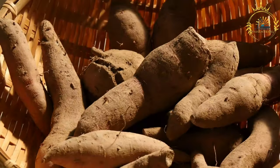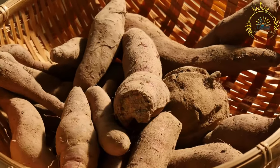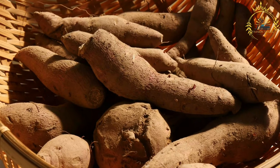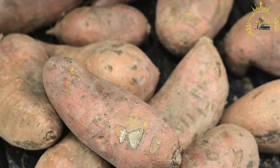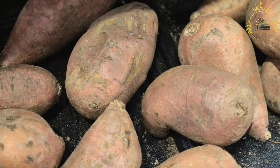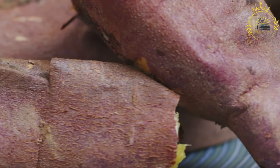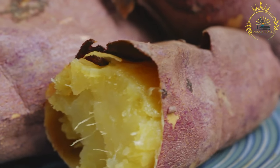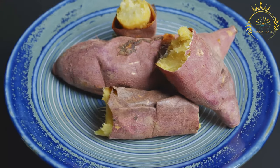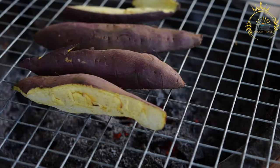Instructions. Prepare the sweet potatoes: peel and grate them using a box grater or food processor, then place in a large mixing bowl. Prepare the grated coconut: if using desiccated coconut, soak in warm water for 15 to 20 minutes to rehydrate, then drain and squeeze out excess water. If using freshly grated coconut, no need to soak. Mix the dry ingredients: add the grated coconut, brown sugar, flour, ground nutmeg, ground cinnamon, ground allspice, and salt to the bowl with the grated sweet potatoes and mix until well combined. Add the wet ingredients: pour in the coconut milk, melted butter, vanilla extract, and rum if using, and stir until well incorporated with a uniform consistency. If desired, fold in raisins or mixed dried fruits.